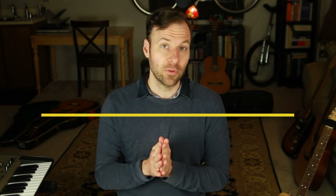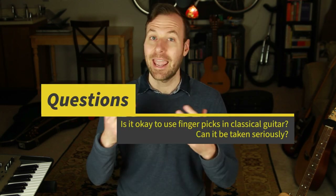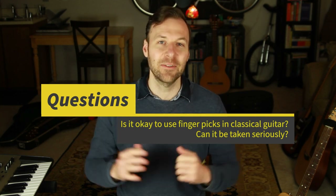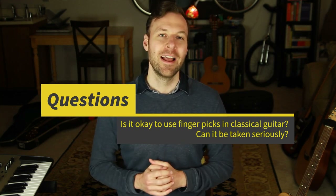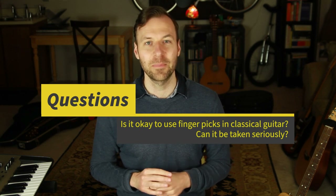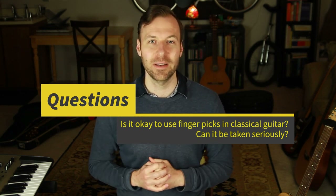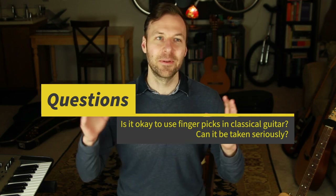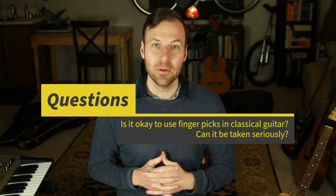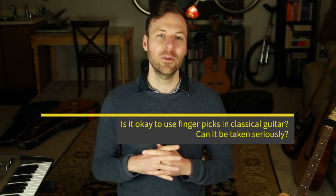I know this is a controversial topic and there are purists who might say you're insane for using finger picks for classical guitar. Wherever you land on this — whether you totally disagree, think it's sacrilegious, or you've been looking for a solution — let me know in the comments. I super appreciate all the comments on this channel; they help me know I'm on the right track with helping you with your guitar goals and musical journey.